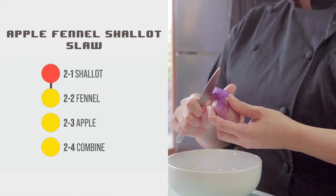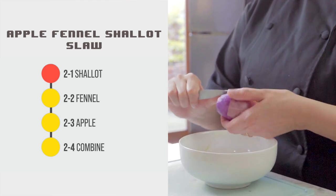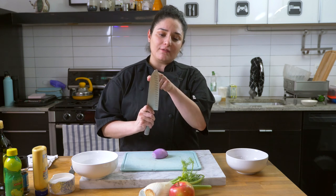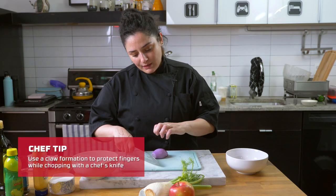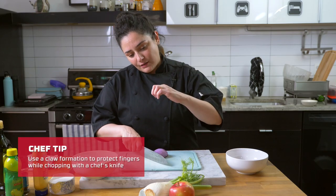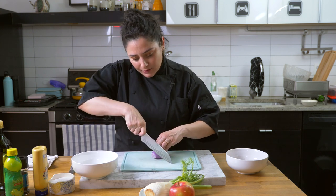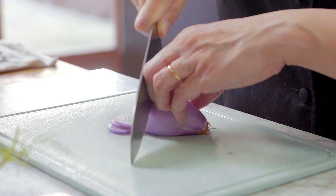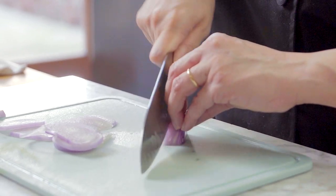With the shallot, cut off the non-root end and peel back the outer layers with a paring knife. Using a chef's knife — which has a curve that allows a back-and-forth rocking motion — make a claw movement with your hand so your knuckles guard your fingers. Use a downward motion, sliding your fingers back as you work through the shallot.